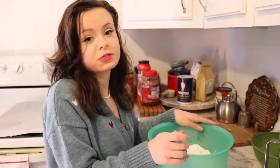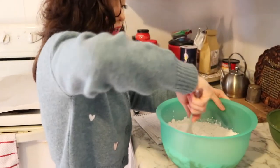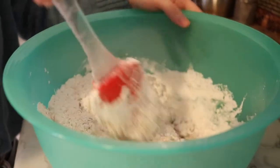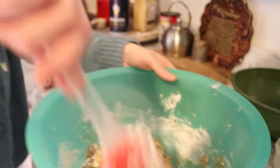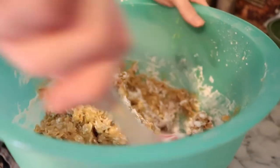Make sure to preheat your oven to 350 degrees, then go ahead and set your pans out, put parchment paper down, and spray them with a little oil. Now we're going to mix this all together. You've got to work it well to get the flour mixed in — it's going to take a few minutes, so just keep stirring and you'll get there.